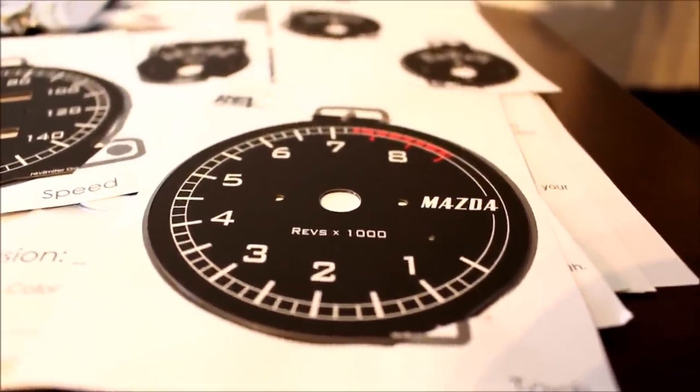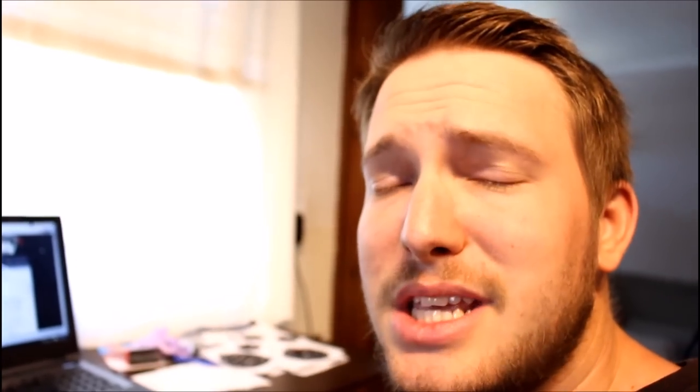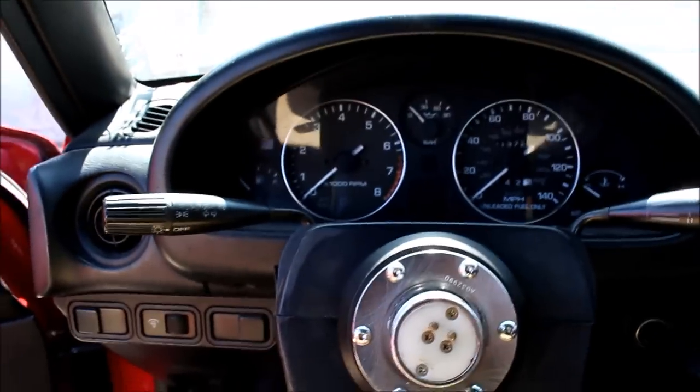I'd love for you to use my video as a guide for installation, but I also urge you to hop on revlimiter.net and check out their very detailed installation instructions if you're going to be installing these yourself. Alright, enough talking — I can't wait to get these things installed. First thing we're going to do is remove the cluster from the car.